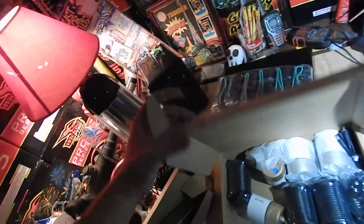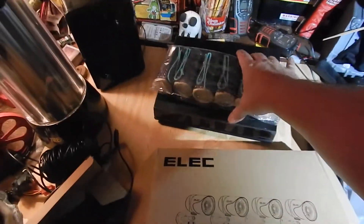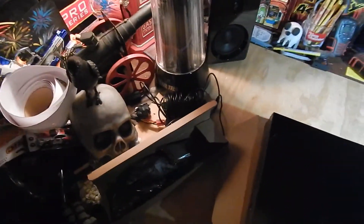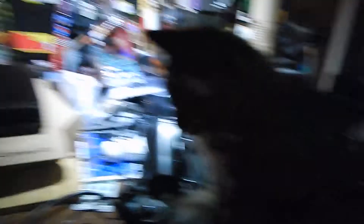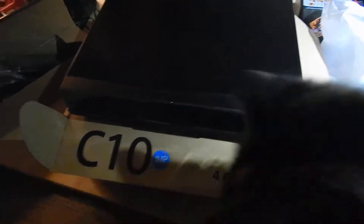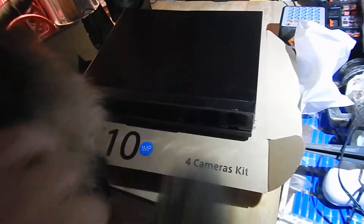And then you have the DVR unit itself back here. It's a simple little DVR. Actually, my brother Ed has this system — he's used it for over a year now, and even in extreme temperatures and stuff, it does really well.